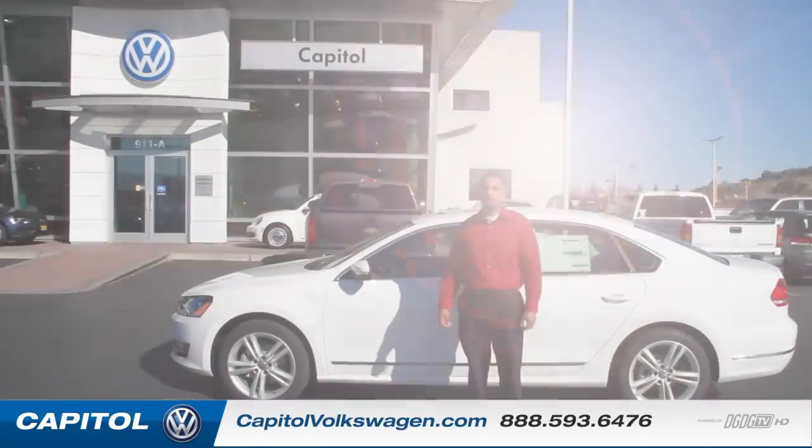Hi everybody, Mandeep here from Capital Volkswagen on I Love and Capital Expressway, and today I'm going to show you how to turn on your fog lights.